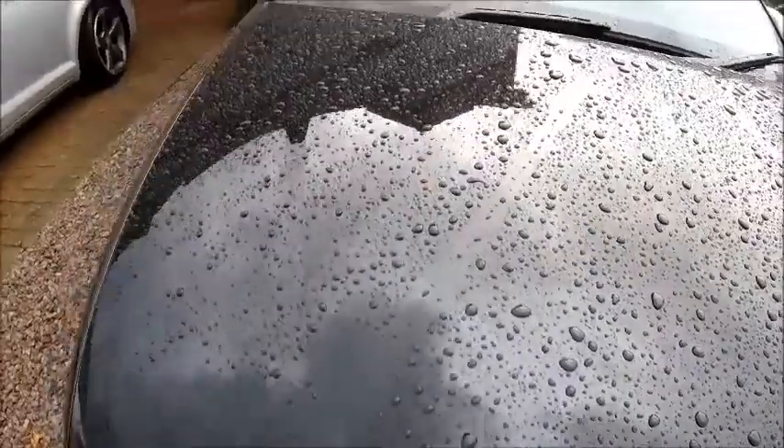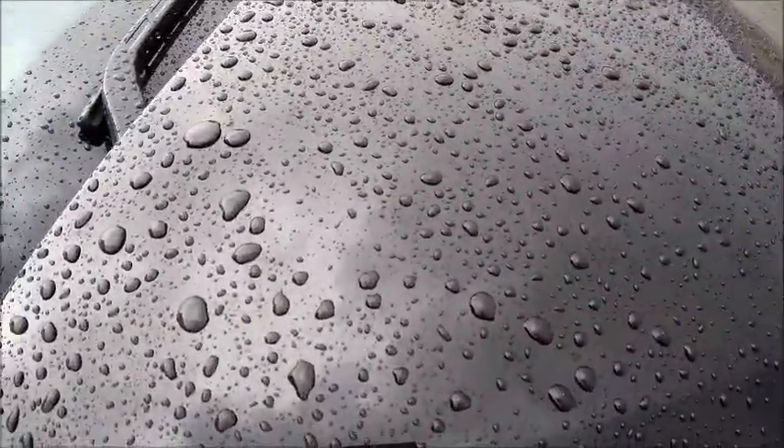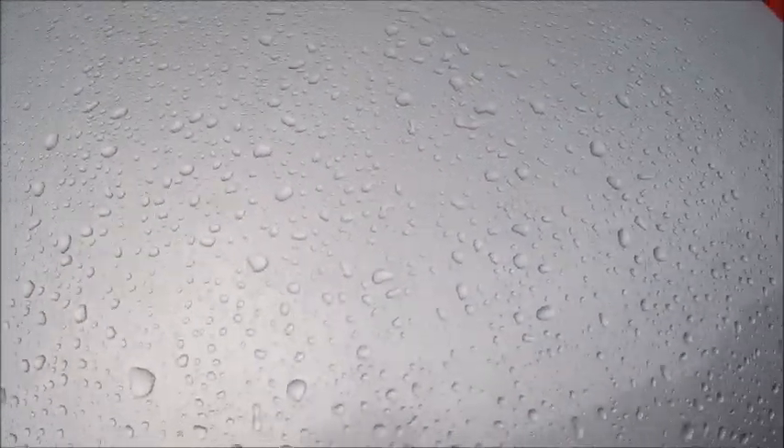That's what the bonnet on the S3 looks like. Just as a bit of a comparison, the missus' car just had normal polish on it. Definitely think there's a difference - hard to tell on camera I'm sure - but although it's beading off this quite well, there does seem to be a bit of a difference on the S3.